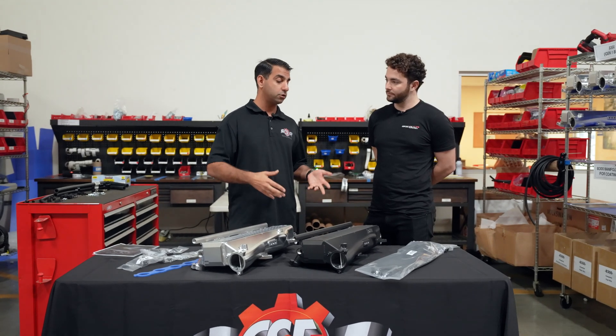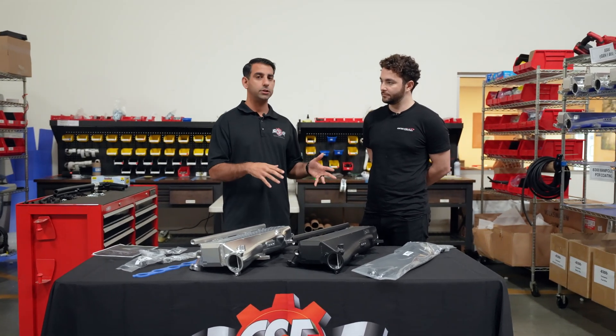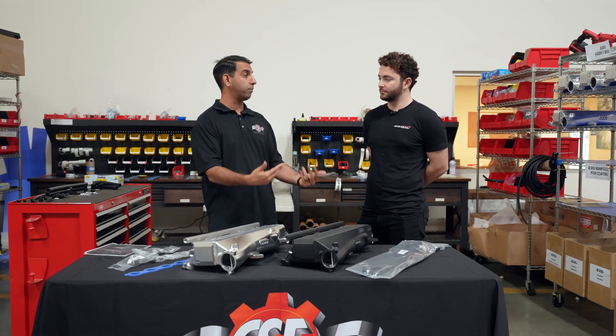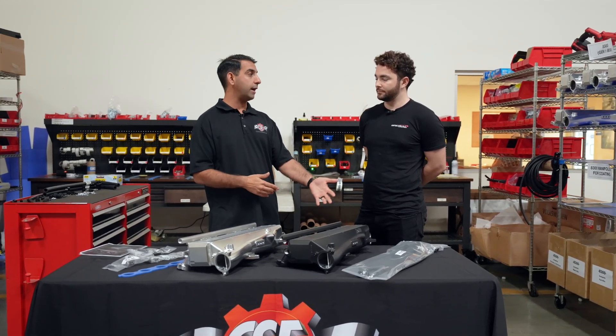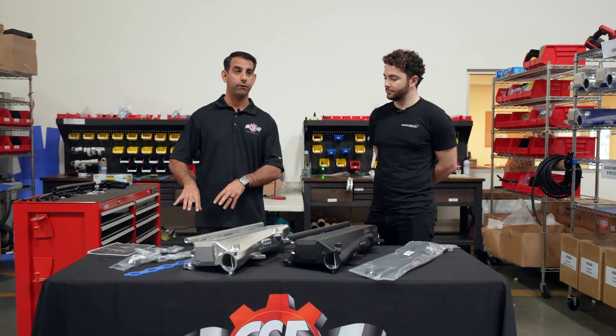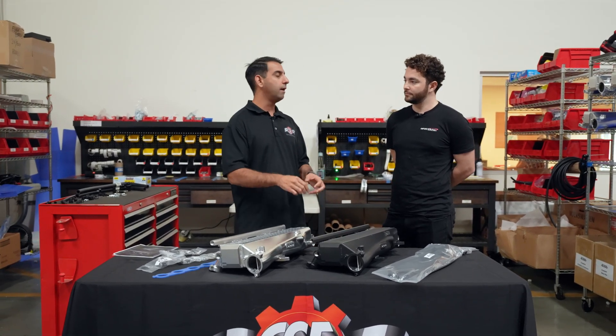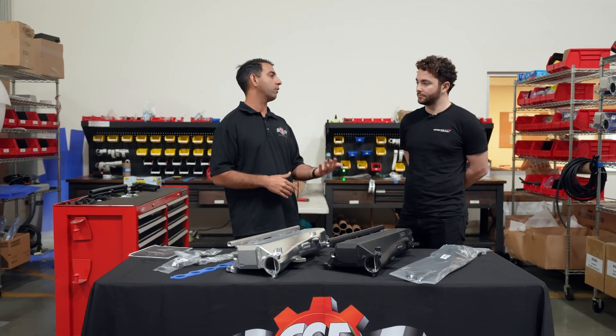Secondly, it's a lot more user friendly in the ability to future-proof — as the customer wants to go from maybe not having port injection, to adding port injection, to maybe wanting to run an icebox. We've included all the different components and provisions to allow the customer to swap things out and build their kit as they want to upgrade the power in their car.